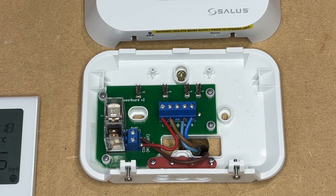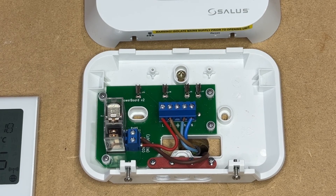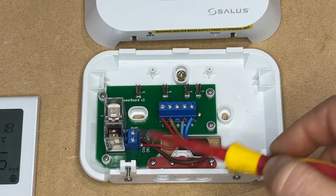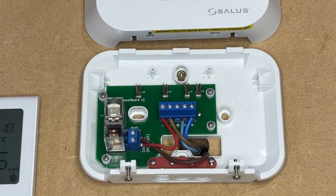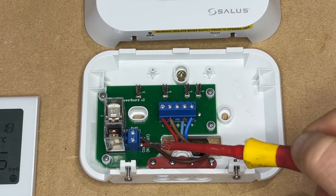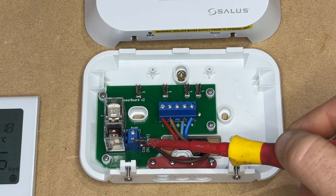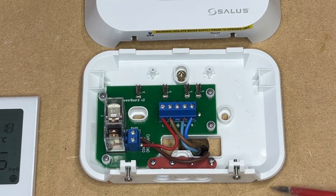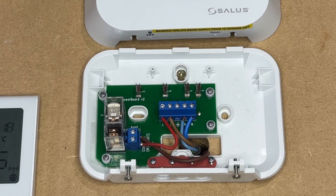If your boiler is zero volts or low voltage, you would not insert this link from live to common. You would have two terminals on your boiler PCB and they would come from the boiler out into the common, and then out of the normally open to your switch live on the PCB of the boiler.